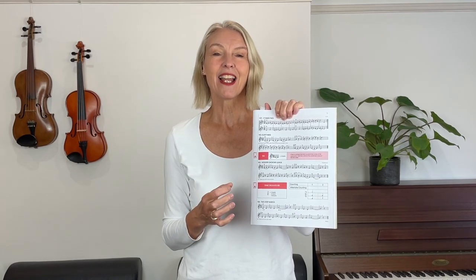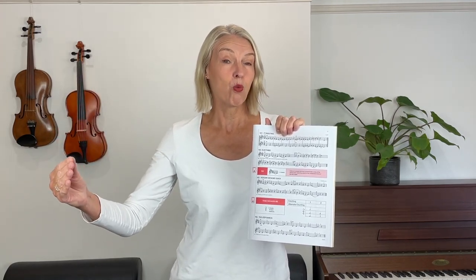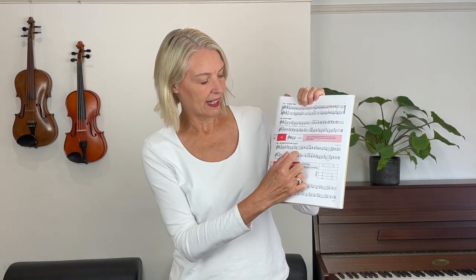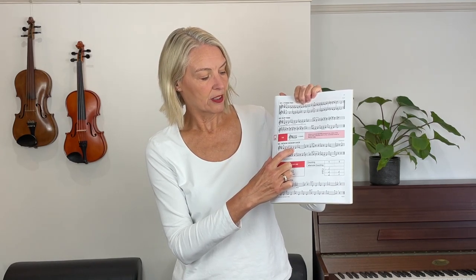We've got three counts in each measure, so we know that the dotted half note equals three counts, and we're adding one quarter note to it, so all together that adds up to four. Now we're not counting one two three four because we haven't got four counts in one bar. We count one two three, and we say 'one' because this tied note here is the first count of the new bar. You come across this tie in this piece here as well, so we're counting one two three, one two three.